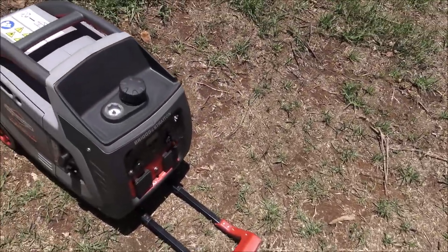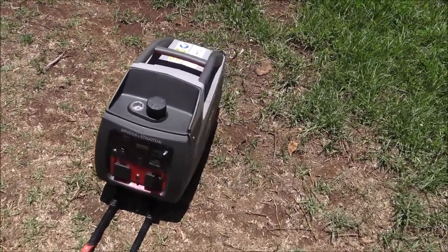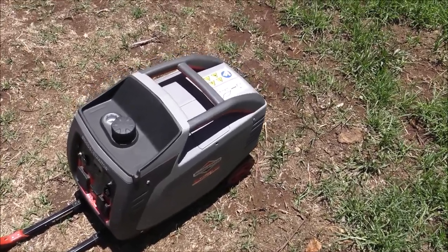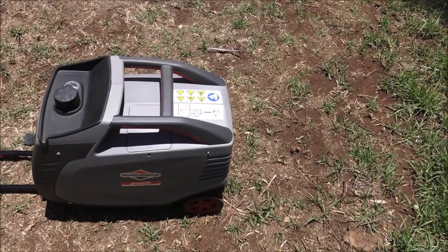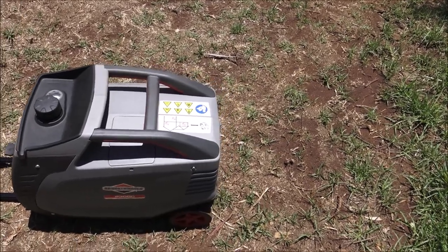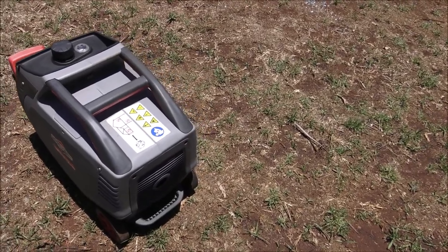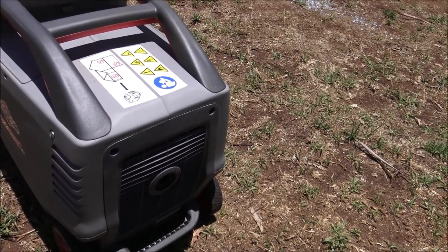One of the problems he's encountered are these particular types of generators in that they are fully enclosed. They have inverter technology to give pure sine wave, which most appliances need these days, and it's a combustion engine. That raises its own problems with the temperatures we've been getting this summer. It's all enclosed in a plastic case — you can see the exhaust system there — so you can well imagine how hot it's going to get inside that case.